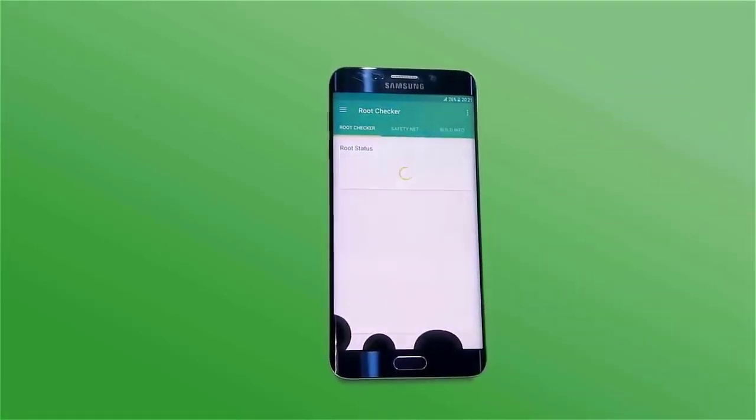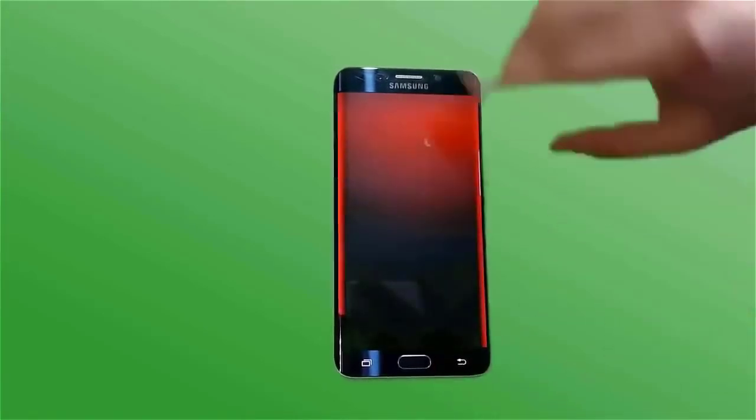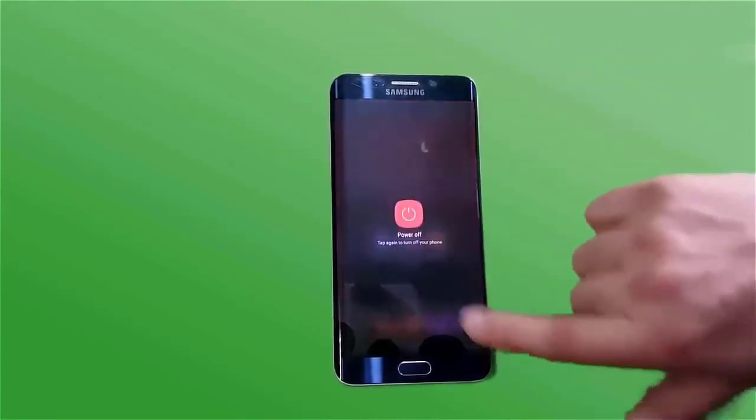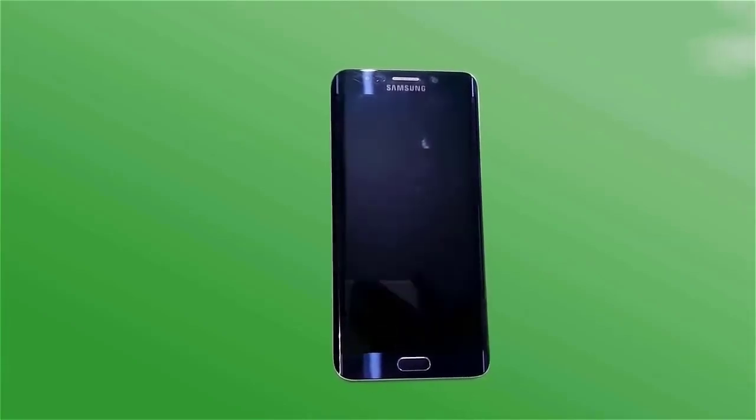After downloading the file, simply power off and boot into custom recovery. You will need to install custom recovery first — you will get a video link in the description. The easiest method is to go to Google and search your model number, like my model number SMG928i, and search how to boot into custom recovery for your device.